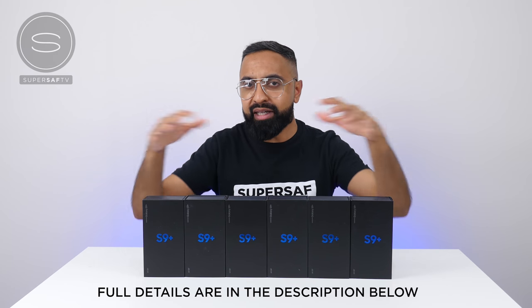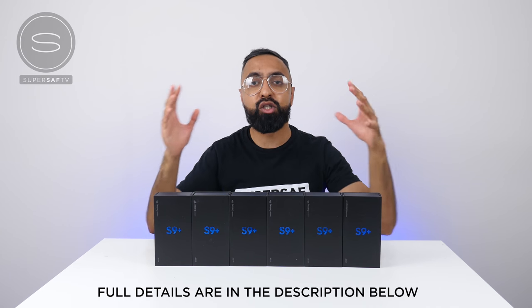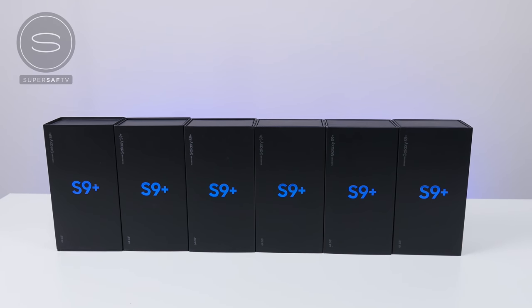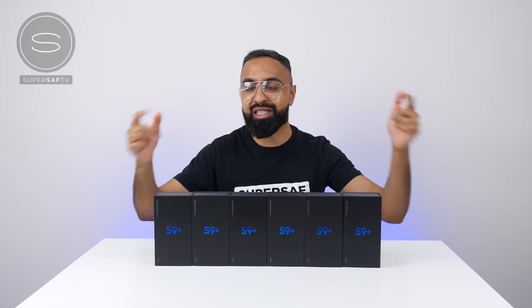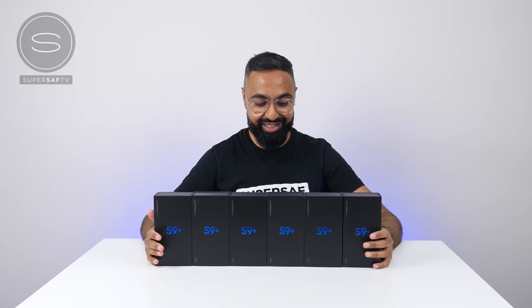All details of the giveaway will be in the description below, so make sure you go ahead and have a read of that. A huge thanks to Samsung for supporting me as a creator and sending me these devices to share with you guys. And also a thanks to you guys for all your continued support — we're getting very, very close to that massive 1 million mark. Wish you guys all the best. Thanks for watching. This is Saf on SuperSaf TV. I'll see you next time. I still can't believe they sent me six — this is insane.